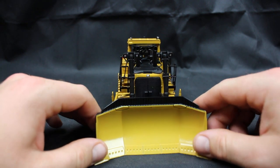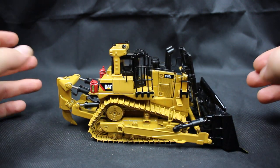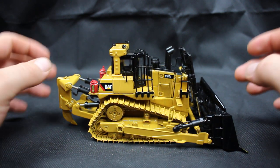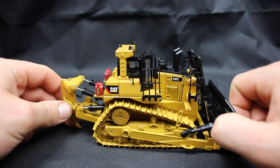I must say, my gripes with this machine are very limited. We'll start with some of the finer detail — it has a lot of detail on it too, I'll just add.